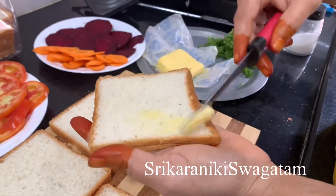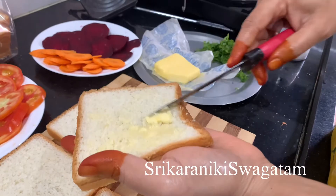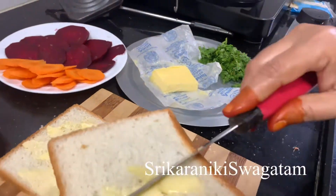There is some bread. I will cut the bread into slices.